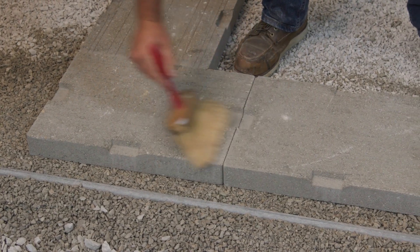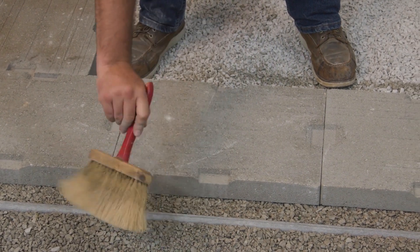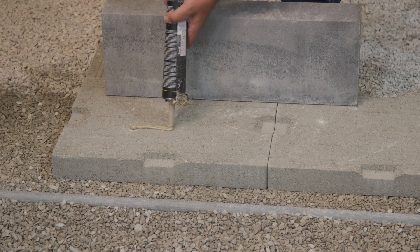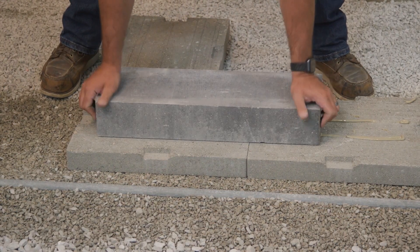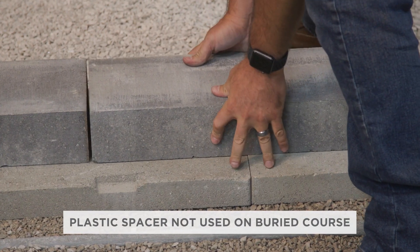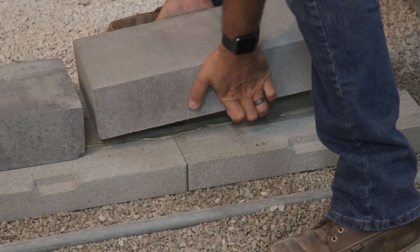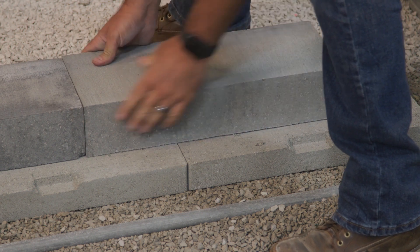After ensuring a level base, you're ready to install the first course of Linneo Dimensional wall units. Be sure to clean the surface of the universal base units with the masonry brush and secure the first course to the base units with a quality concrete adhesive. Typically, the entire first course will be buried below grade upon completion of the project, so plastic spacers are not used in this case. Additionally, since the first course will not be visible, this is the ideal place to install any units that may have chipping to the corners or edges.